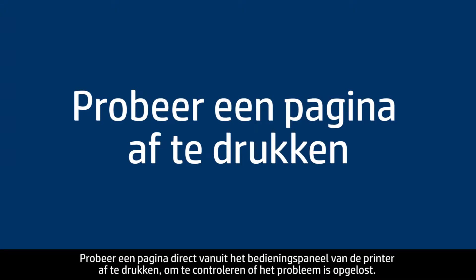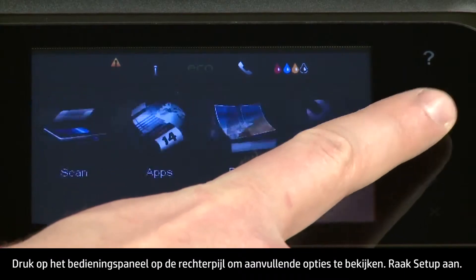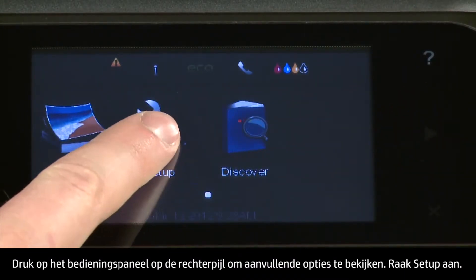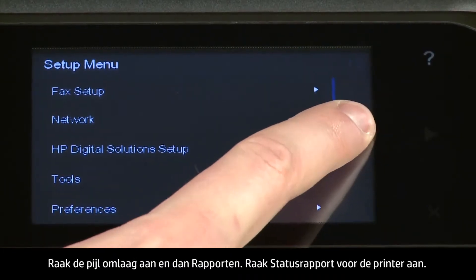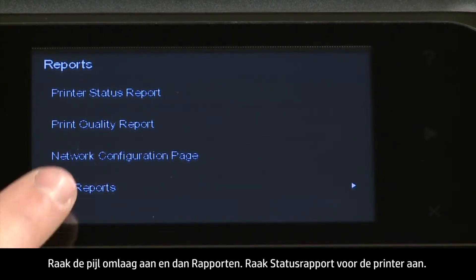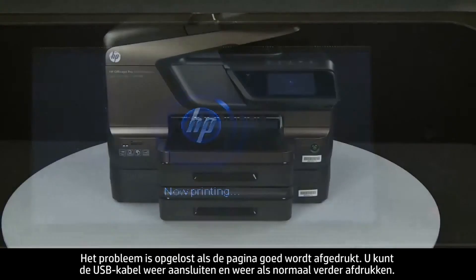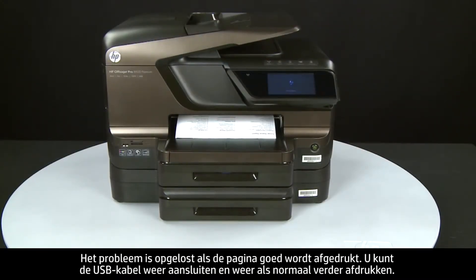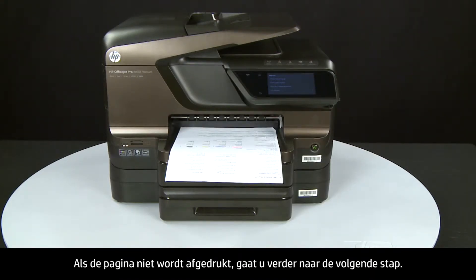Try printing a page directly from the printer's control panel to see if the issue is resolved. On the control panel, press the right arrow to display additional options. Touch Setup. Touch the down arrow and then touch Reports. Touch Printer Status Report. If the page prints successfully, the issue is resolved — you can reconnect the USB cable and resume printing as normal. If the page does not print, go on to the next step.